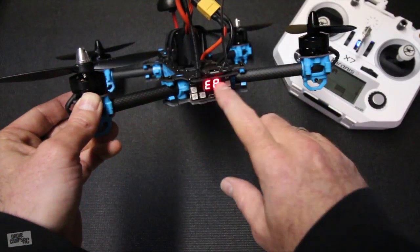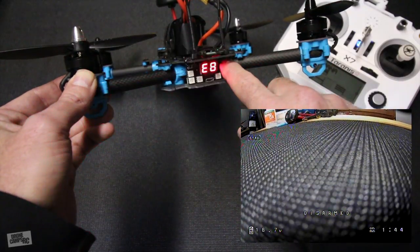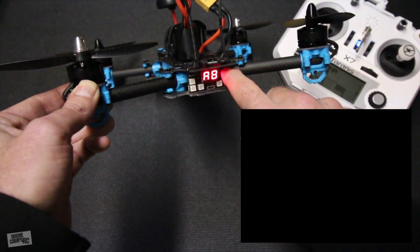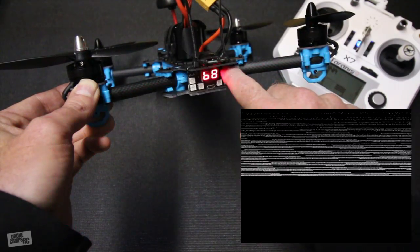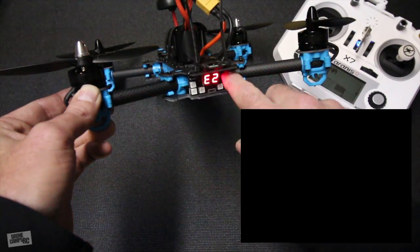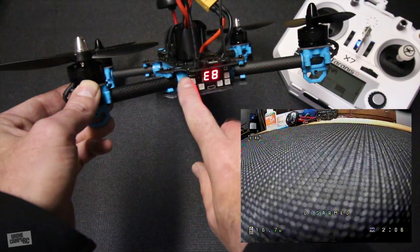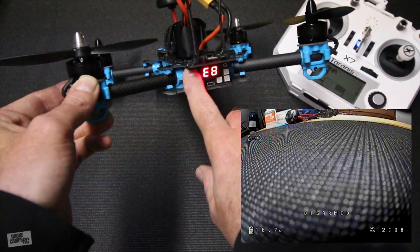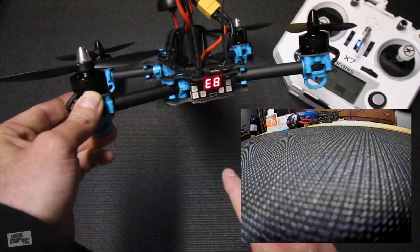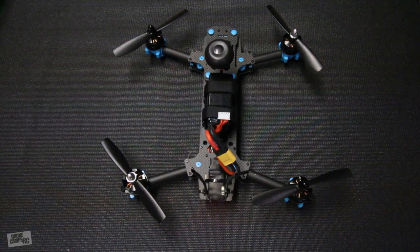If you want to change your VTX settings you can change your band by holding down this button tucked under here on the right — hold it down and you'll cycle through bands E, F, A, and so on. Press once and it'll change the channel, going all the way through eight channels per band. On the left-hand side there's another tiny button that turns your OSD display on and off. Press it again and the OSD turns back on. Let's go outside and do a quick flight test.